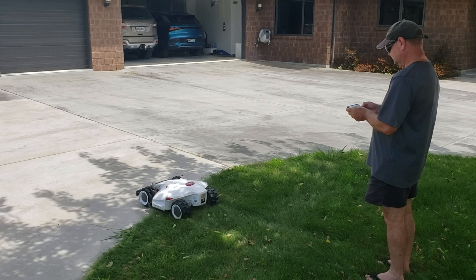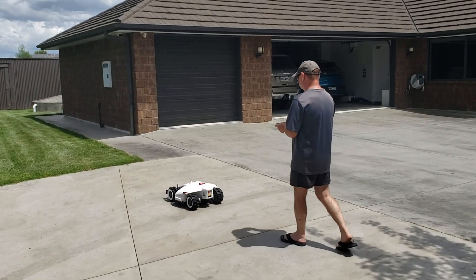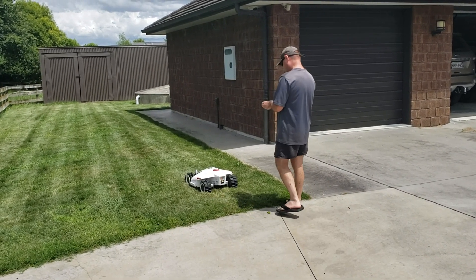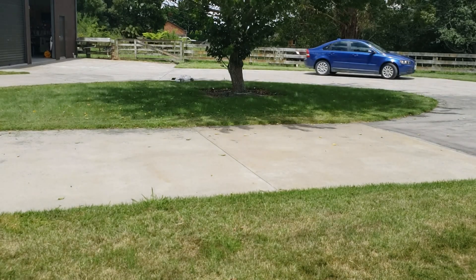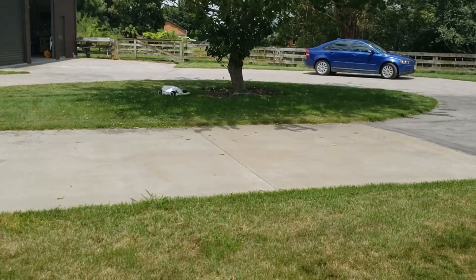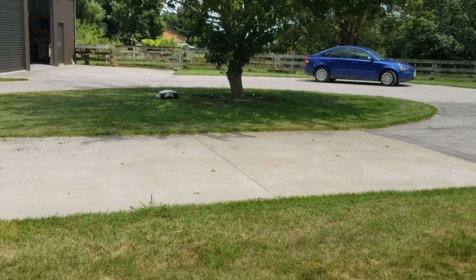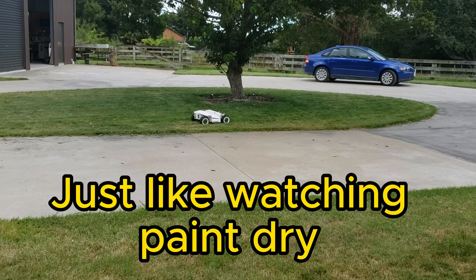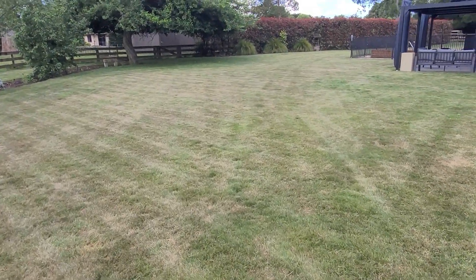The no-go zones are set up the same way as setting the perimeter boundary — you basically drive the Luba around the area you don't want it to go. You also set up what they call control zones, which connect all your areas together so the Luba knows how to get from one place to another. On the app you can see the layout of how it's going to cut, and as it drives the lines disappear off the map so you can see where it's up to.